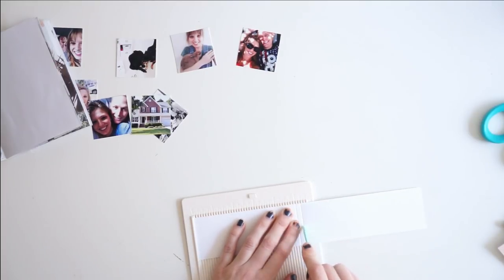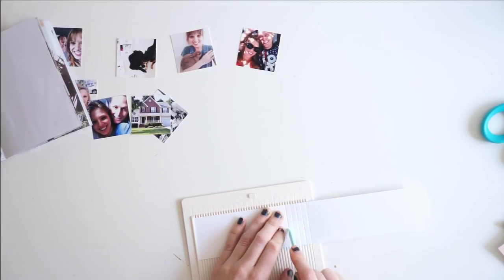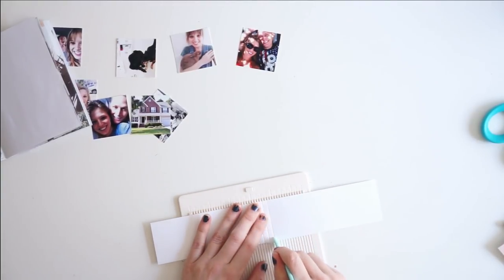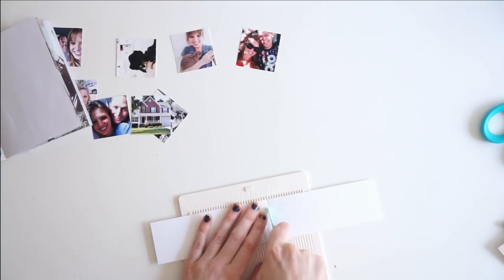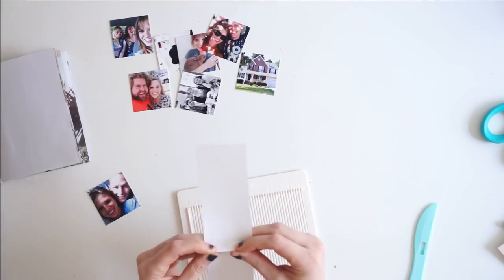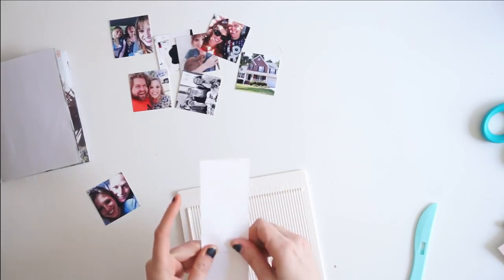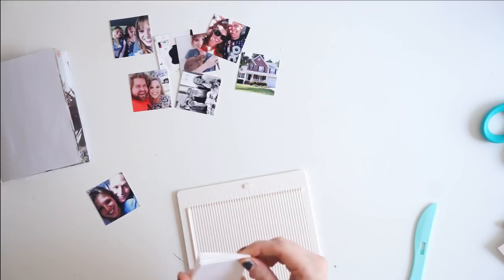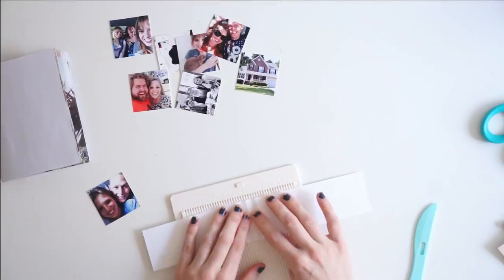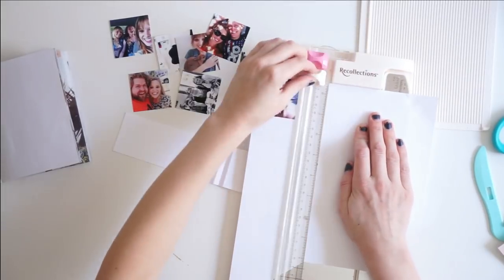I wanted to include all of them on a single page, and to do that I am cutting a strip of paper. It's a long narrow strip, only slightly wider than my photographs, and I am scoring every quarter of an inch from the center of that strip. Then I'm accordion folding it back and forth — you want to score it as many times as you have photographs. I end up including all 8 photographs, so I scored the paper 8 times: 4 accordion folds face upward and 3 crevices face downward.